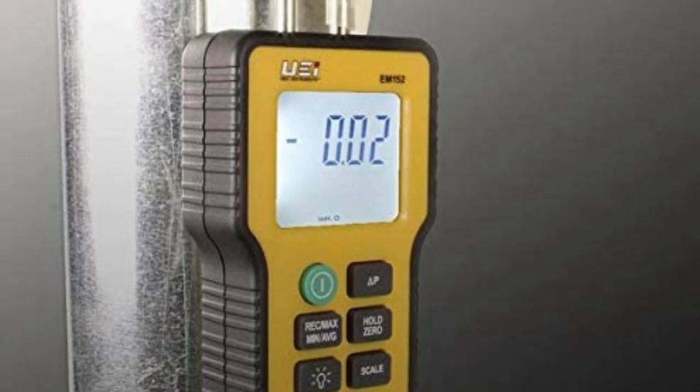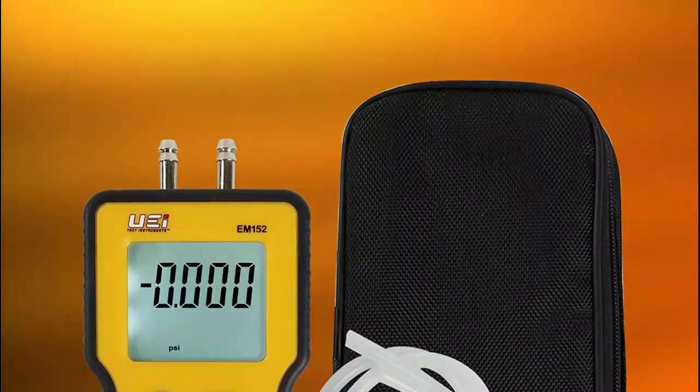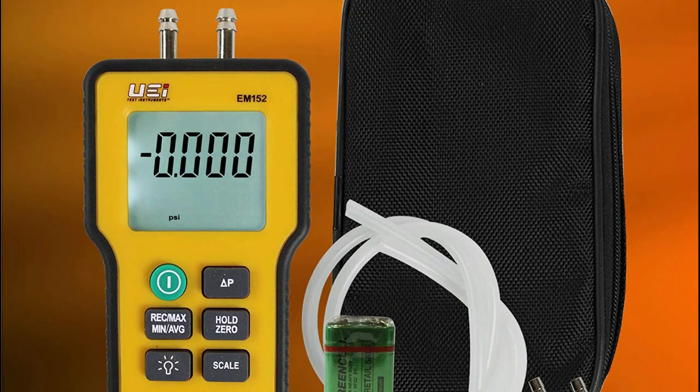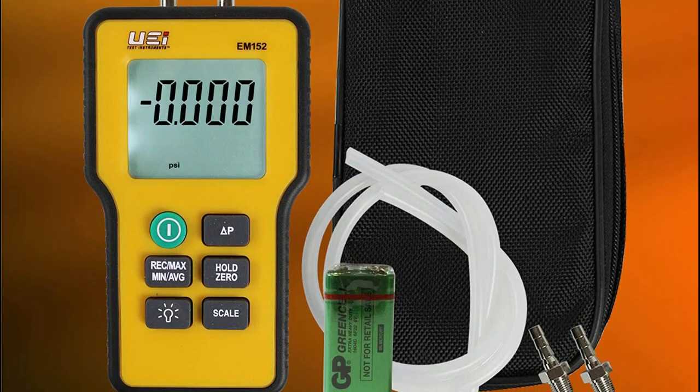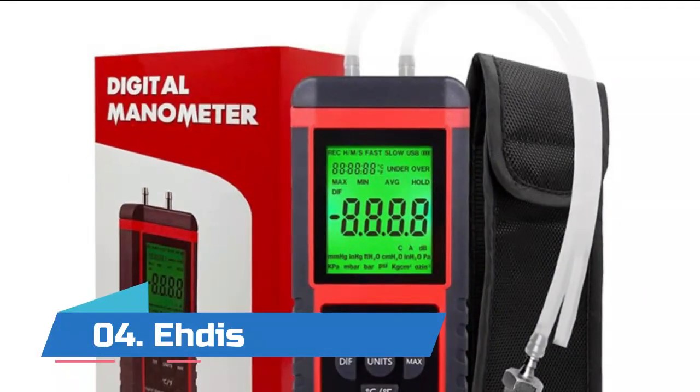The EM152 has min/max data capture to help you easily calculate changes in pressure. Professionals recognize the UEi brand for quality and innovative features designed to solve real-world problems.